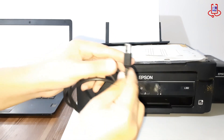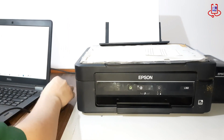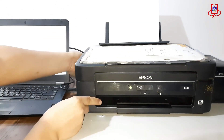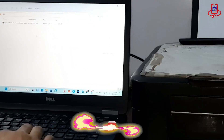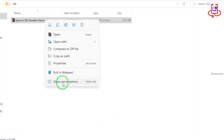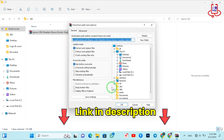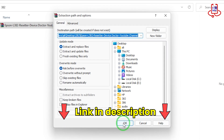Connect your printer to your computer using a USB cable. You can download the printer memory reset file from the video description below. After downloading, make sure to unzip and extract the file on your computer before proceeding to the next step.